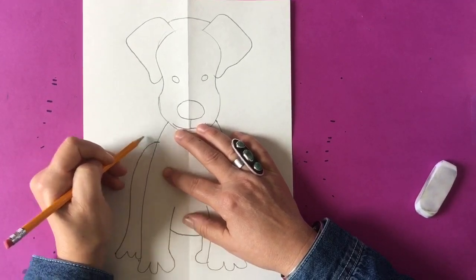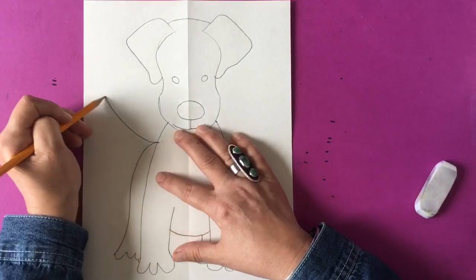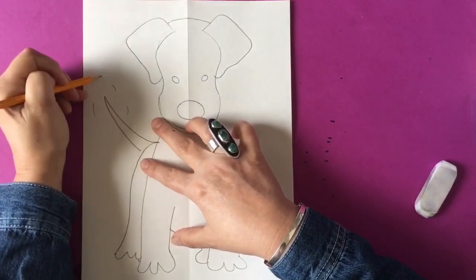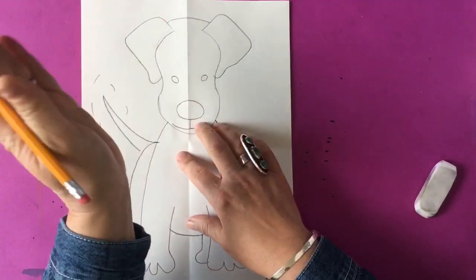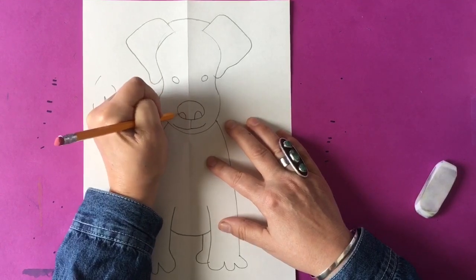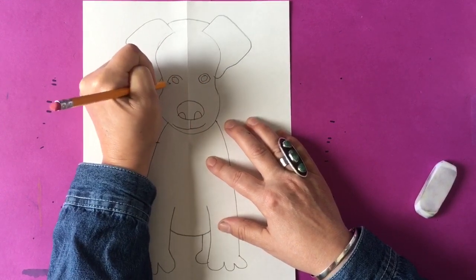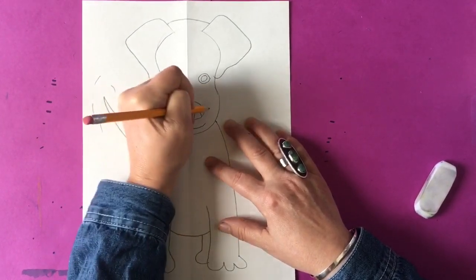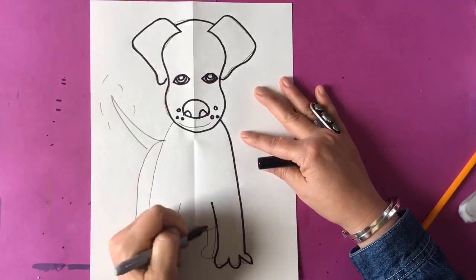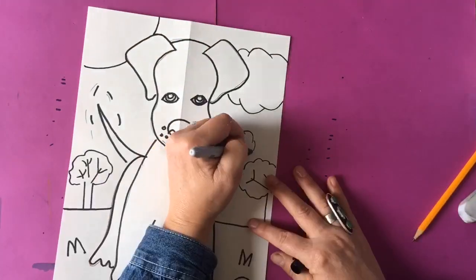Now we're making the tail, and that's kind of a triangle shape. You can make a tall tail or a short tail — it's up to you. I'm going to make a medium-sized one, coming out to a point and back down. I'm showing my dog being happy wagging its tail, so I'm making little movement lines to show the tail is wagging. I'm also making some nostrils, darkening in the eyes to make them a little more realistic, adding dots where the whiskers come out, and then I'm going to take my black marker and outline everything.